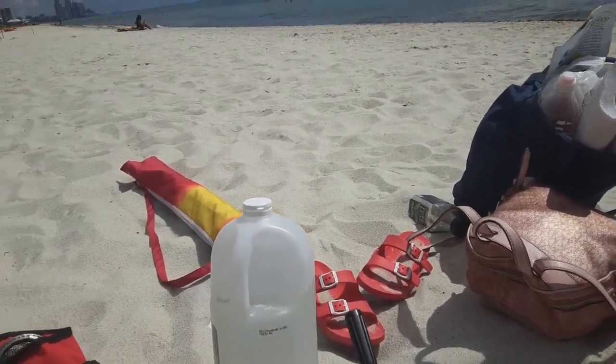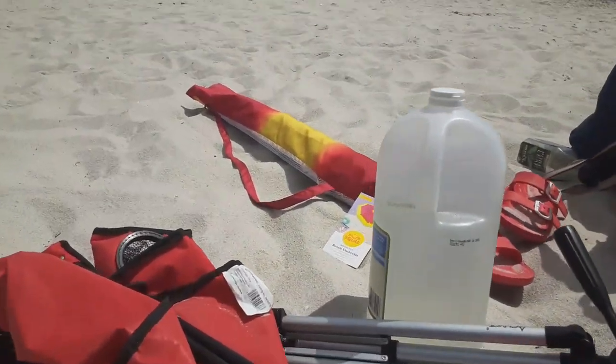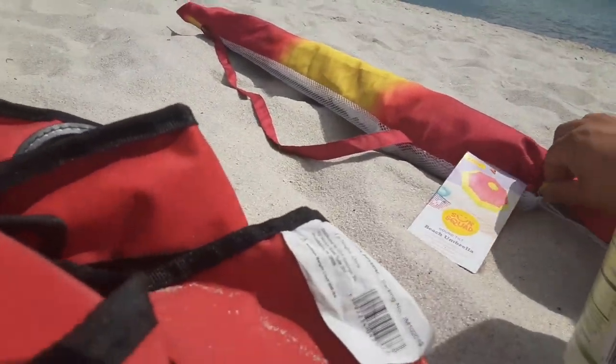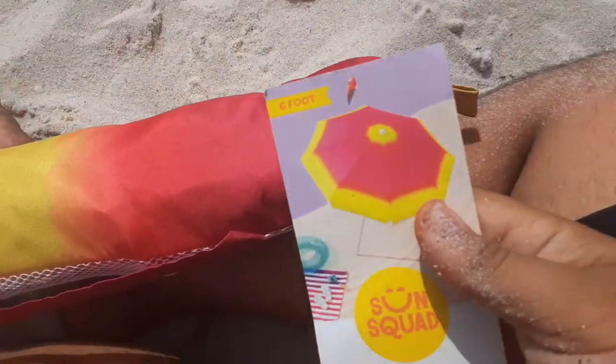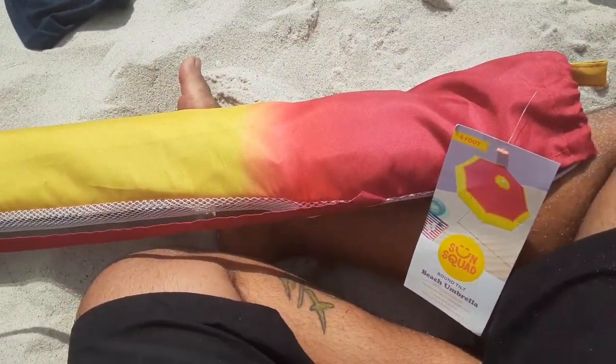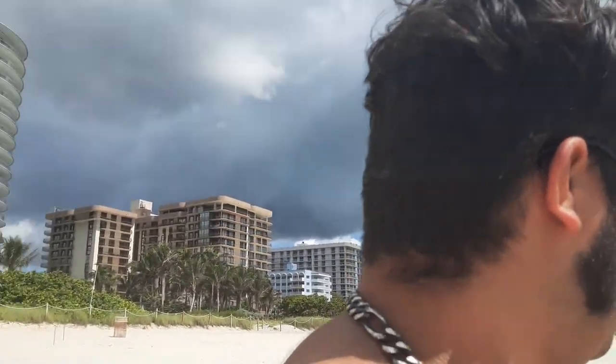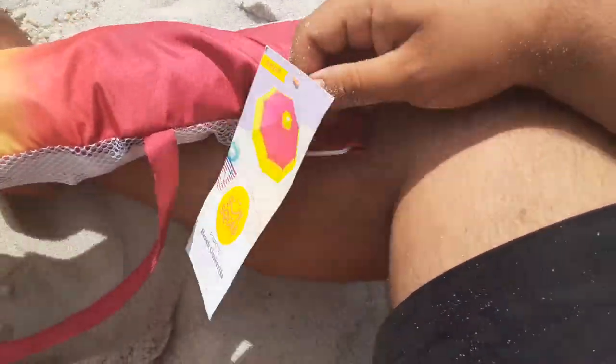It's super hot at the beach. What is up, Jerry33 — like, subscribe, and share. In this video I'm going to show you how to set up your umbrella at the beach. I just bought this umbrella a few days ago — it's supposed to look something like this. Sun Squad, let's get it. My face is burning, my back and neck are already burning, and I just got here. So let's start — let's take off the tags.